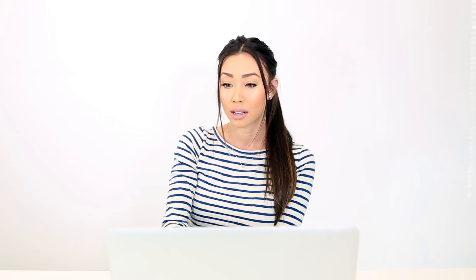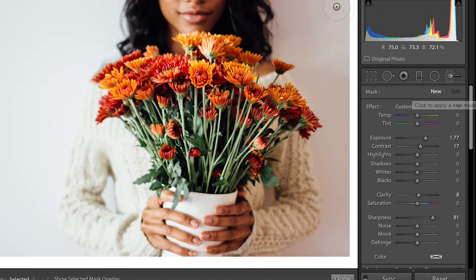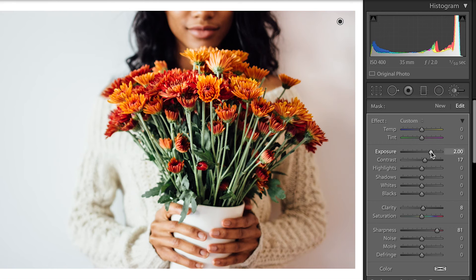Say I wanted to use another adjustment brush on another section of the photo — just go to the adjustment brush and make sure that you are on 'New.' Then say I wanted to brighten this part a little bit more — just brush it through and then you can brighten it. If you want to delete it, make sure that the pin is selected and then hit delete.